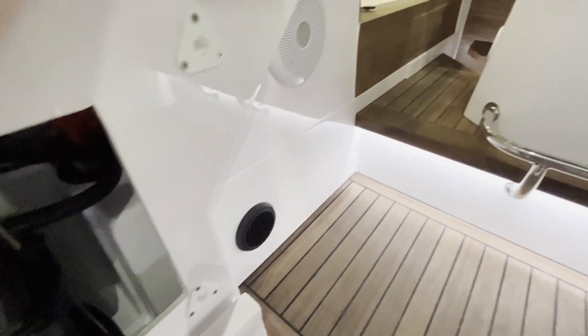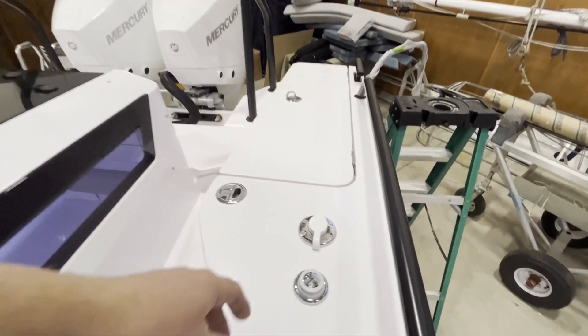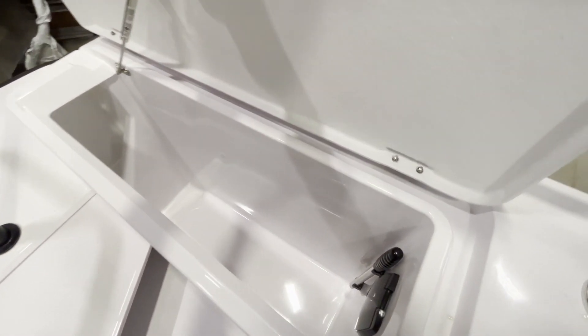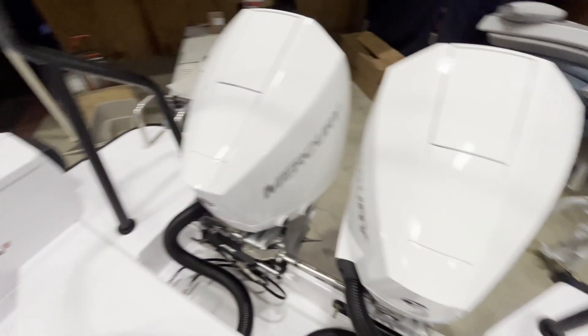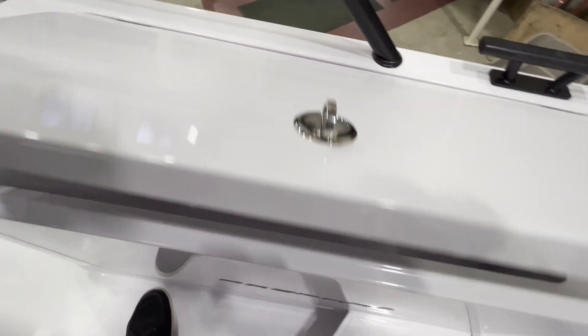Moving to the outside aft of the boat: on the port side we have the wash-down hose. Inside this port locker is the manual whale pump. And on the other side is your gasoline fill and a nice storage locker.